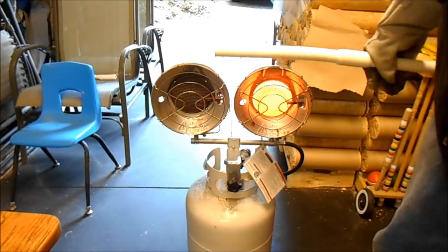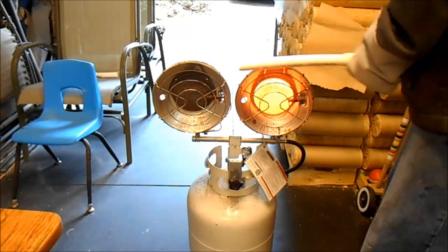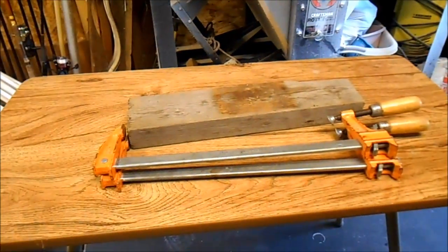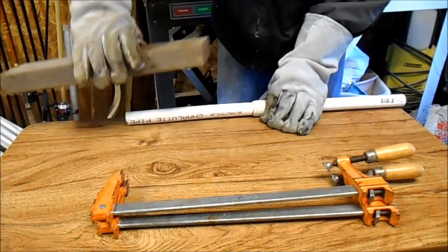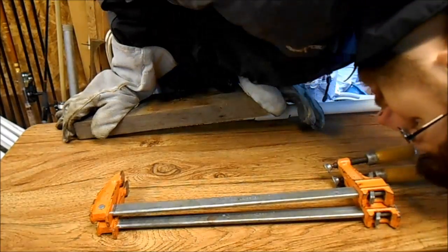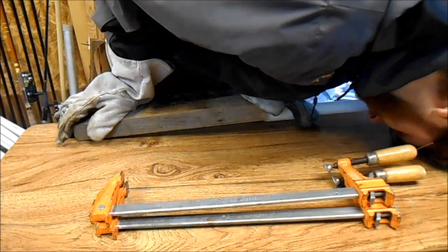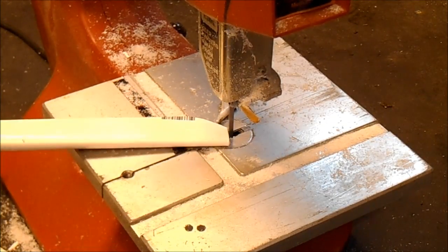Now we're going to heat up half of that three quarter inch pipe at a time and it will become soft — hopefully you've done this before or are at least aware that it can be done. Then I'm just going to press it with a piece of wood. I clamped it and let it sit until it was cool, but you can just hold it until it solidifies if you don't have a clamp. You're trying to get it tapered so that it's thinner at the end.